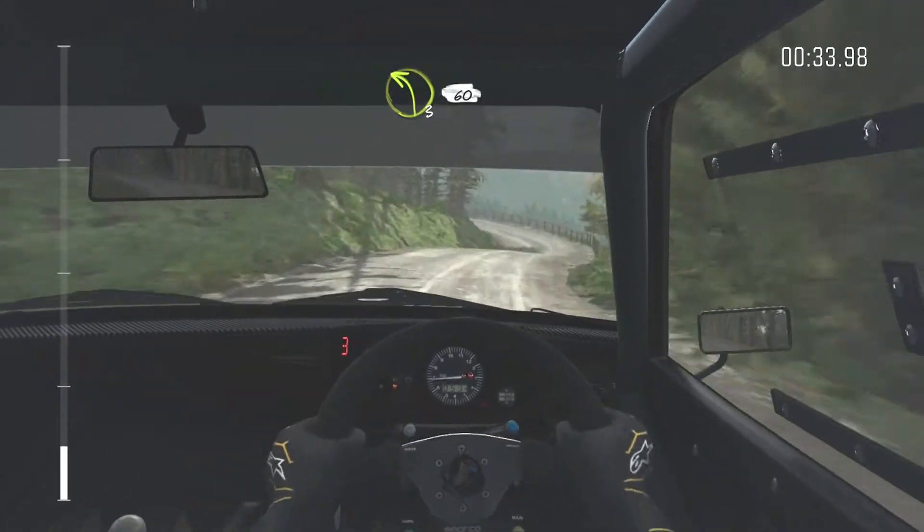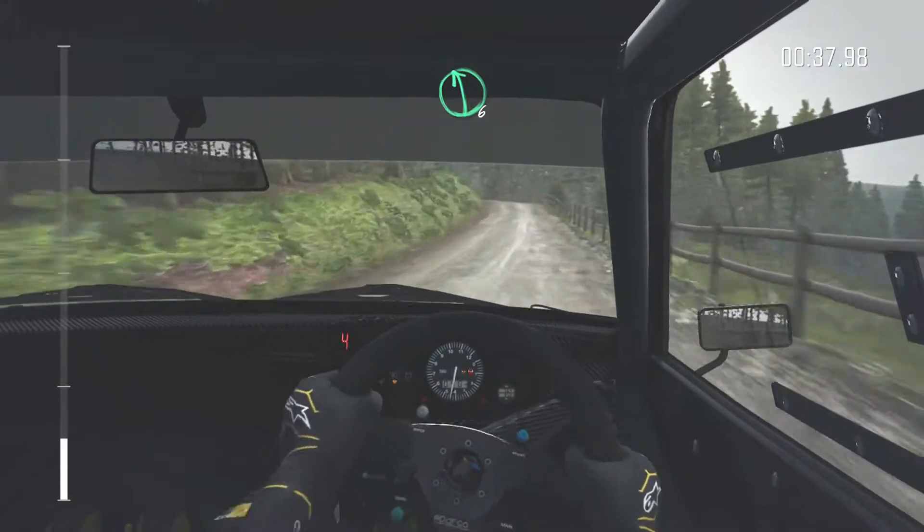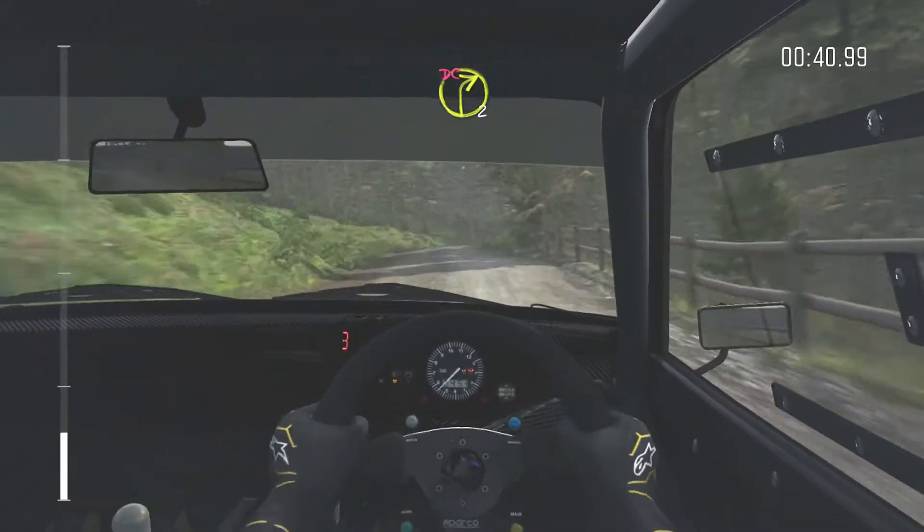Into left 3 long, 60. Left 6 over crest. Right 2 long, don't cut.